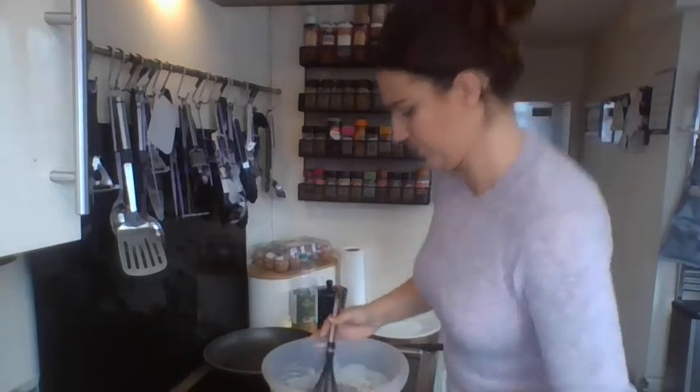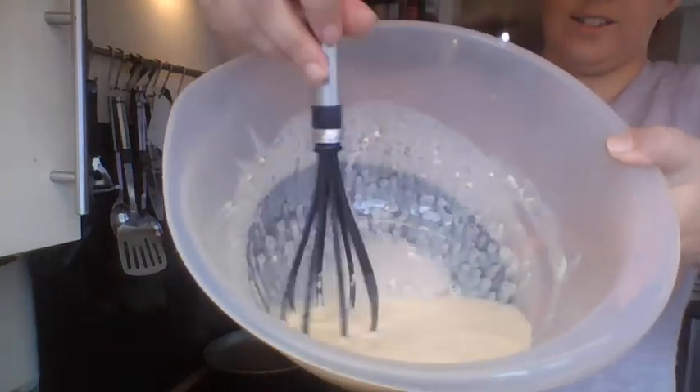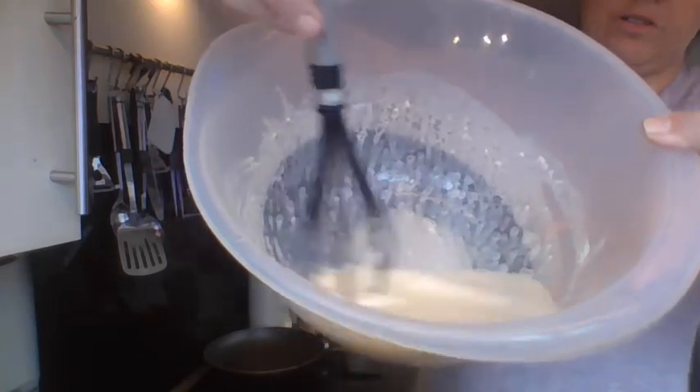There we go. Now, as you can see, that is all nice and smooth now, isn't it?